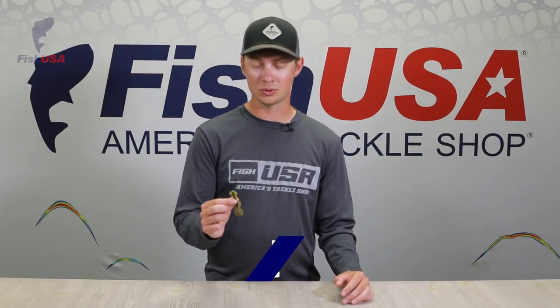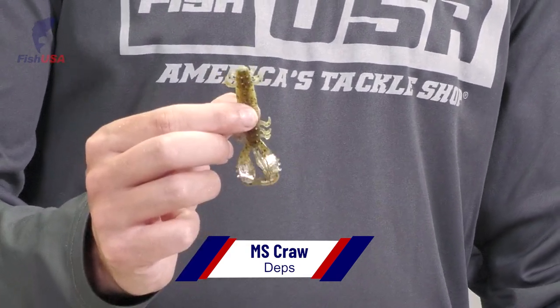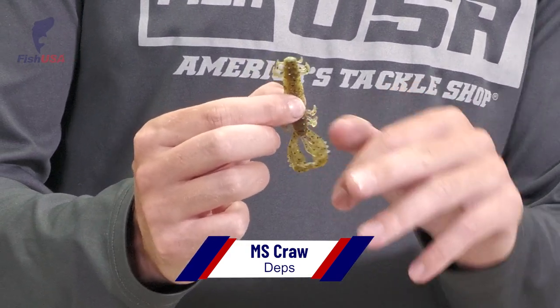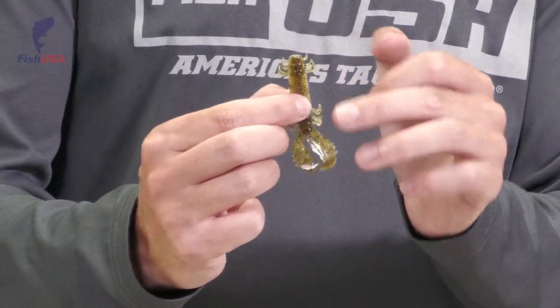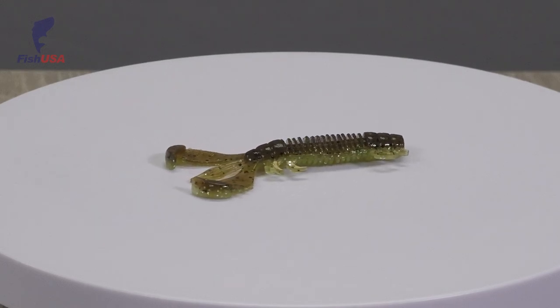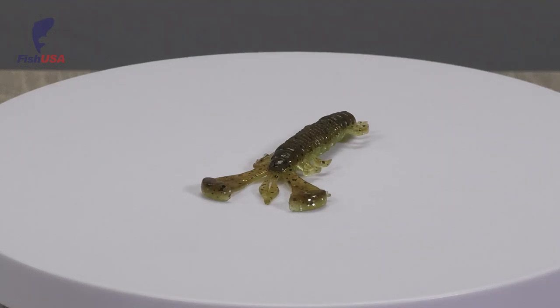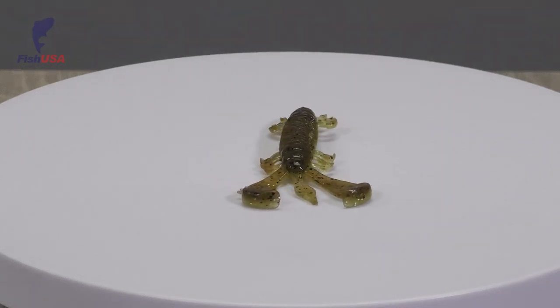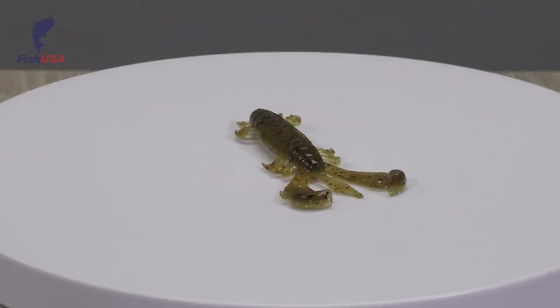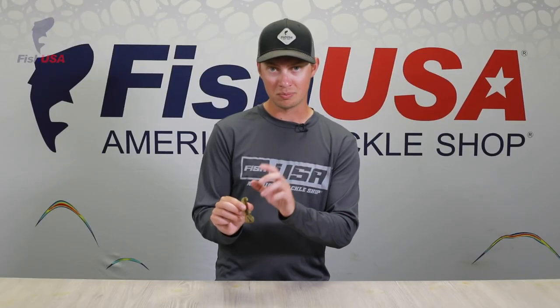Third in the Deps lineup is this tiny craw called the MS Craw. It's only 2.6 inches long, but for its size it has a big presence underwater. Its claws kick really hard, and it has a lot of appendages — legs and antennas — that all move, producing a lot of vibration and moving a lot of water. If you're Texas rigging it, you'll want a tiny hook like a size 1 or 2 offset hook. It's also great as a finesse jig trailer on a little finesse jig like a Keitech.